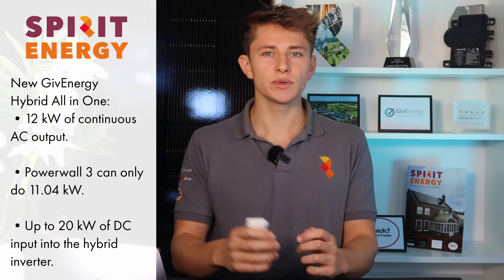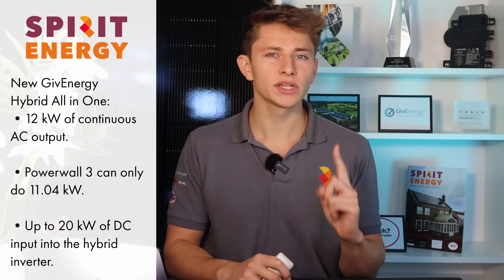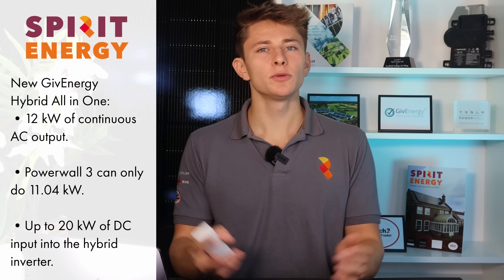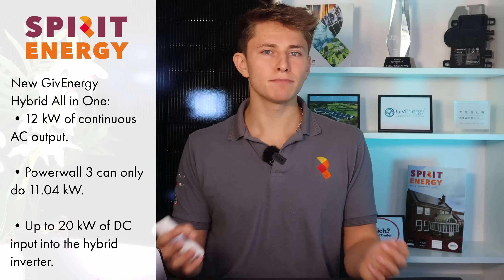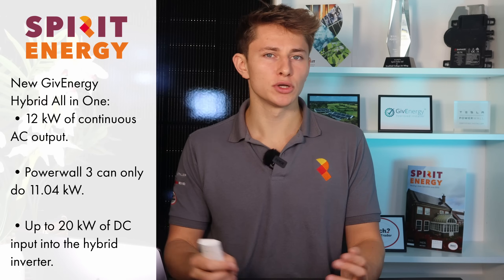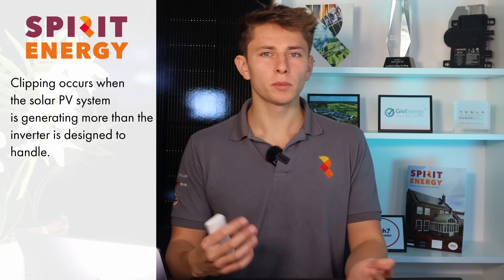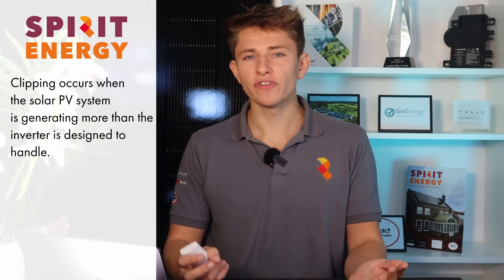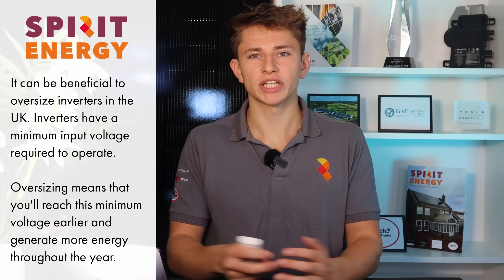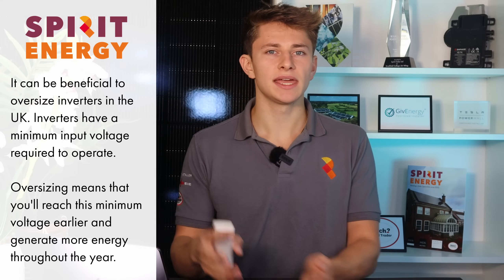The new GiveEnergy All-in-One is capable of 12 kilowatts of continuous AC output to the house, which is around one kilowatt more than the Tesla Powerwall 3. You'll be able to put up to 20 kilowatts of DC input into the hybrid inverter, allowing you to massively oversize the solar system and make the most of your available roof space. If you do oversize that much, there will be some clipping on sunny days, but you'll get more generation in the early mornings, late evenings, and throughout the winter months.